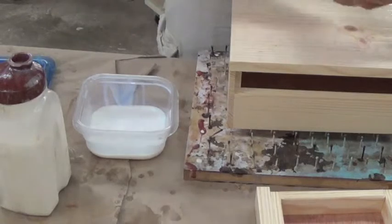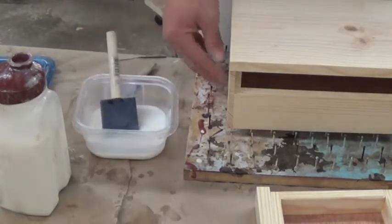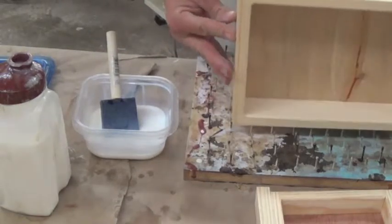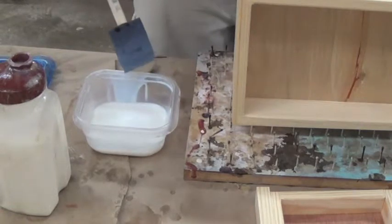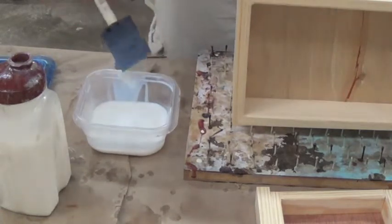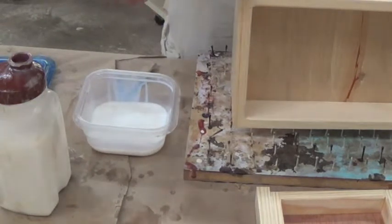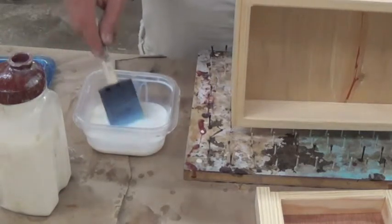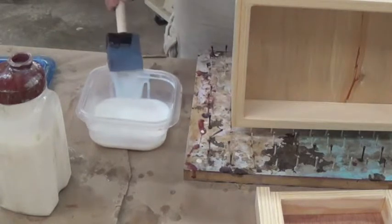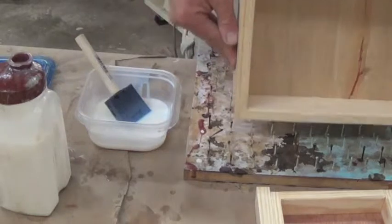When I put my brush down — because I'm moving things around or doing something like that — I always want to make sure I put it in a container like this. I don't want to put it on a nail plate or on the table, because we're in a dusty environment with all the machines going. If I put it down on the table where it's going to collect a bunch of dust, then I'm never going to have a real smooth box with a good appearance — I'm going to have a lot of dust particles, because those things just get transferred onto the project.